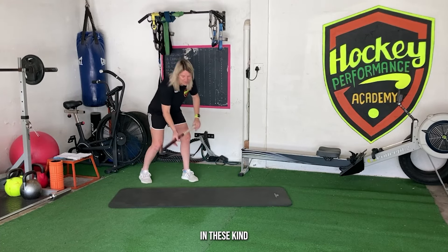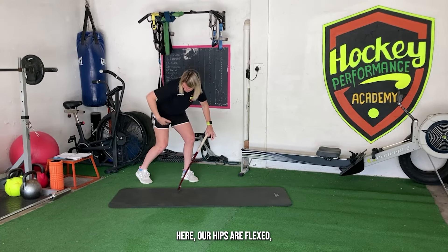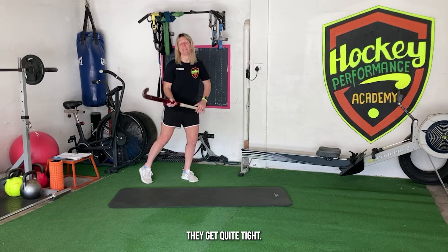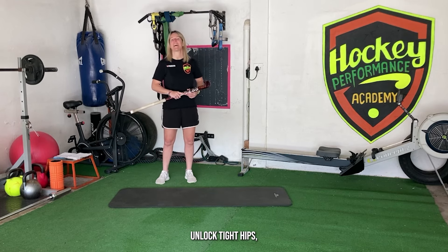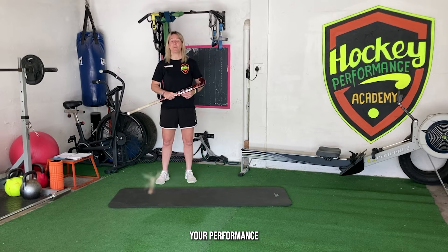As a hockey player we spend a lot of time in these kind of positions, and as you can see our hips are flexed which means they get quite tight. Today I'm going to share with you five ways that you can unlock tight hips, which helps you to improve your performance and also will help you to reduce your risk of injury.